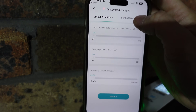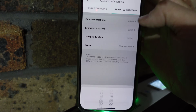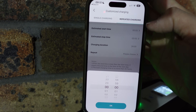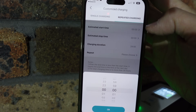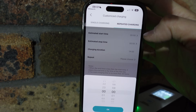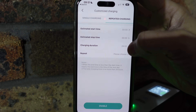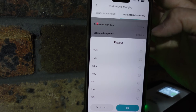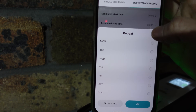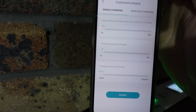If you want to set a repeated charging schedule, you can set a start time and an estimated stop time. Currently you can't set a stop charging time with the Tesla UI — a lot of viewers have asked for that feature and there is reportedly a software update coming soon. With the EVSE app you can set a charging duration for repeated sessions and repeat on every day or select specific days to suit your lifestyle.